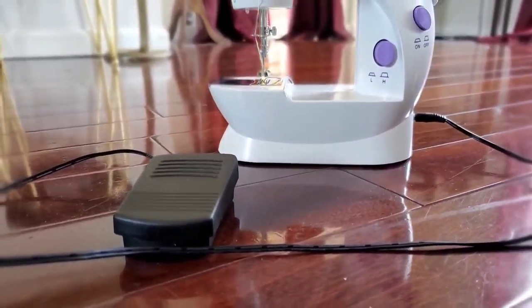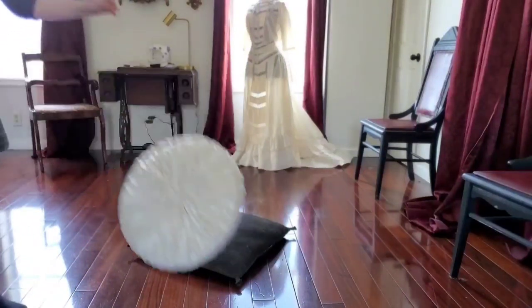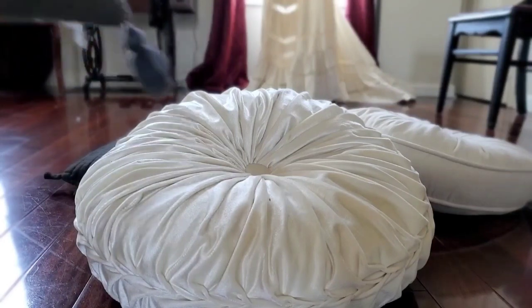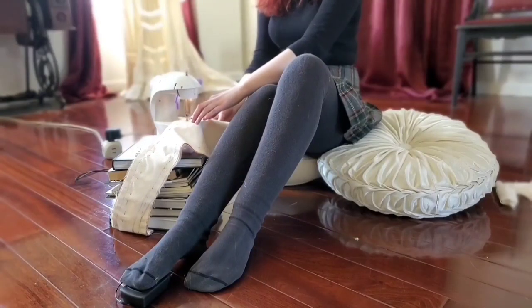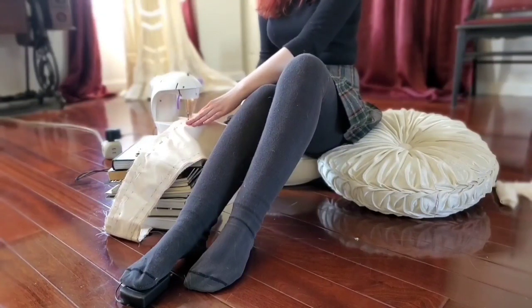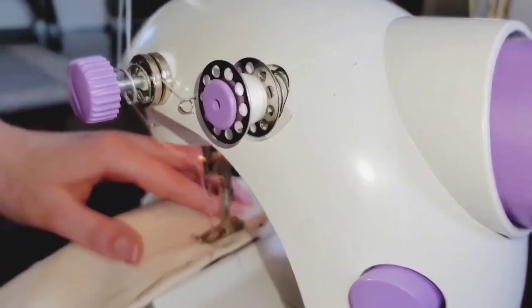Because the pedal foot was not long enough to reach the floor, it meant I would have to sew this entire dress while sitting on the floor, and I decided I might as well make myself comfortable. Now there is a way to operate this machine by hand, which meant I wouldn't have to use the pedal foot, but I really did not like that method — I didn't like the way the stitches were coming out. It's just a personal preference; I would rather sew straight even if that means I have to sew on the floor.